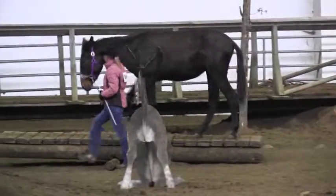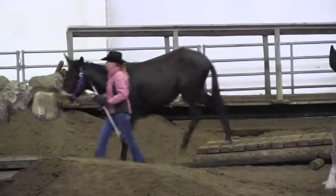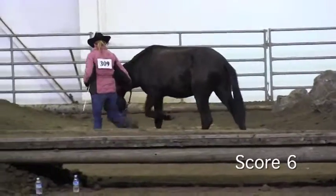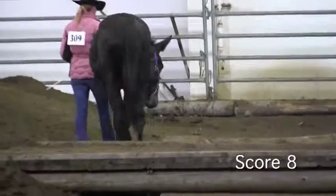Nice, confident approach to the tippy bridge. Confident exit — I would like to see her exit straight off of that bridge before going onto the logs. I'm going to give her a score of a 6 on the bridge and a score of an 8 on the logs.